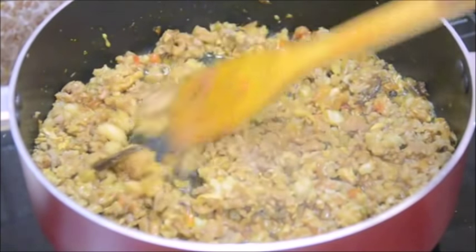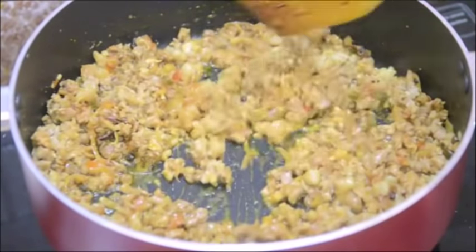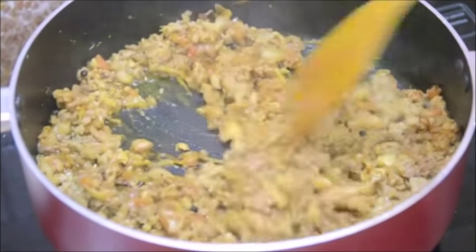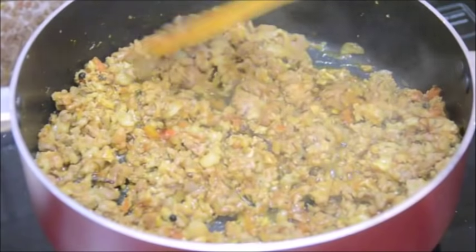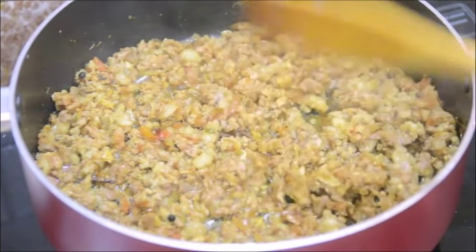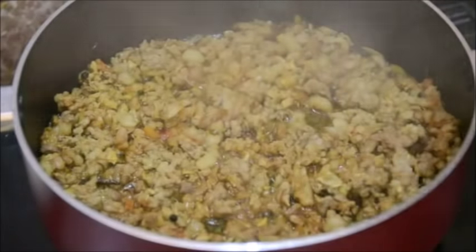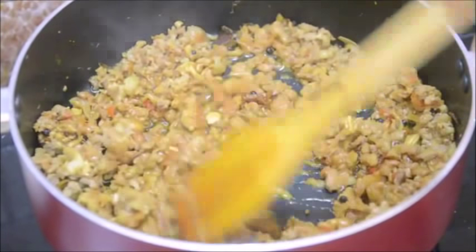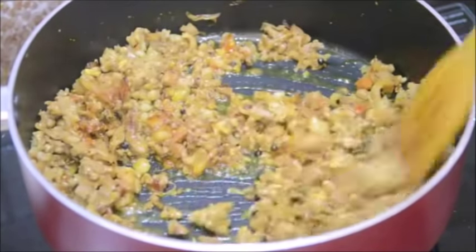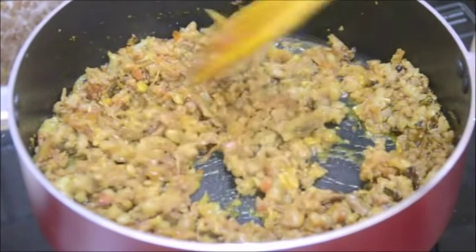I will bring the heat to low, cover the lid and let it cook on low heat. The further cooking will be done along with the rice. I am putting the lid and letting it cook for about 10 minutes on low heat. After 10 minutes, open the lid — you can see the mutton has oozed out so much liquid. I didn't add any water while cooking the meat; it's just the juices of the mutton that came out, and the mutton is almost cooked.